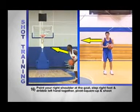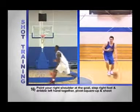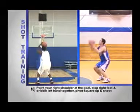Number sixteen: point your right shoulder at the goal, step your right foot and dribble with your left hand together, pivot square up and shoot.